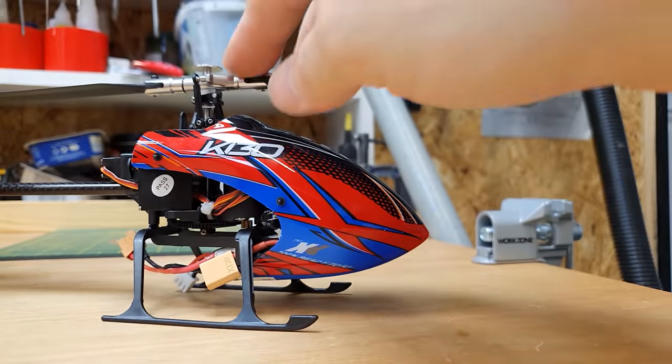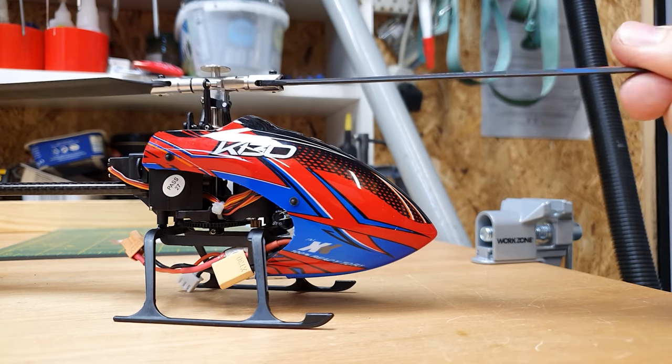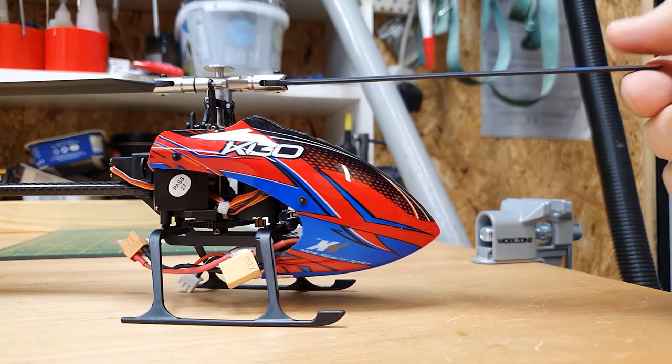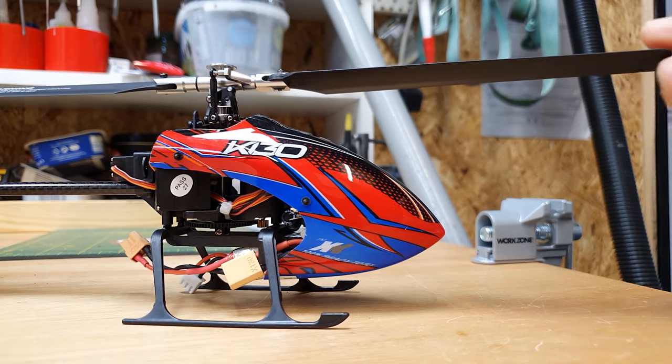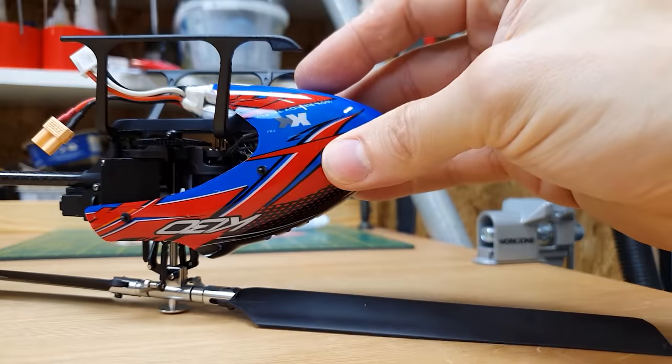This thing can actually fly upside down and do all the stunts. For those of you that don't know anything about model helicopters, it's got collective pitch. What that means is that the pitch of the rotor blades can change - so when you're flying it upright the blades are like this, and then you flip it upside down, you turn the blades over the other way, and that way it's going to fly upside down.